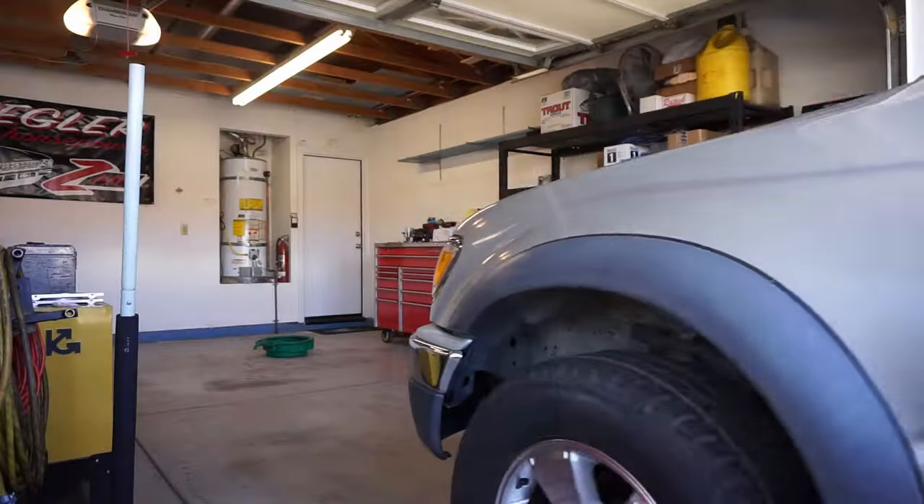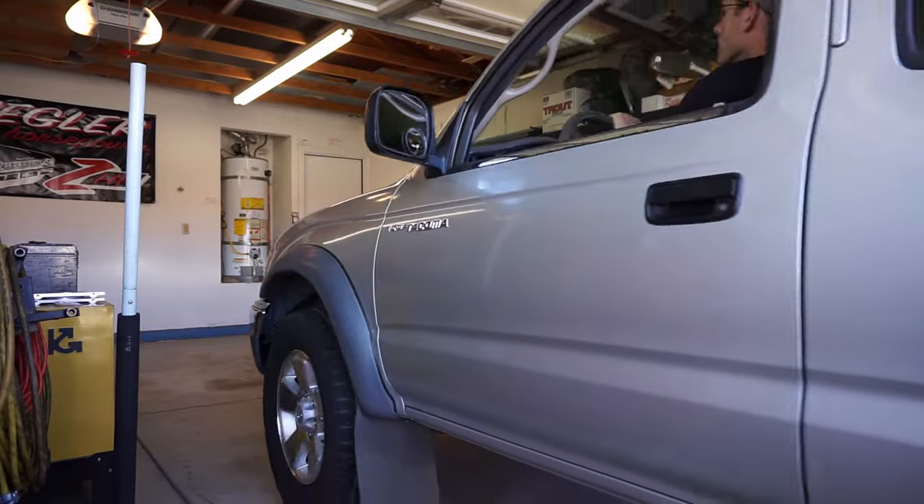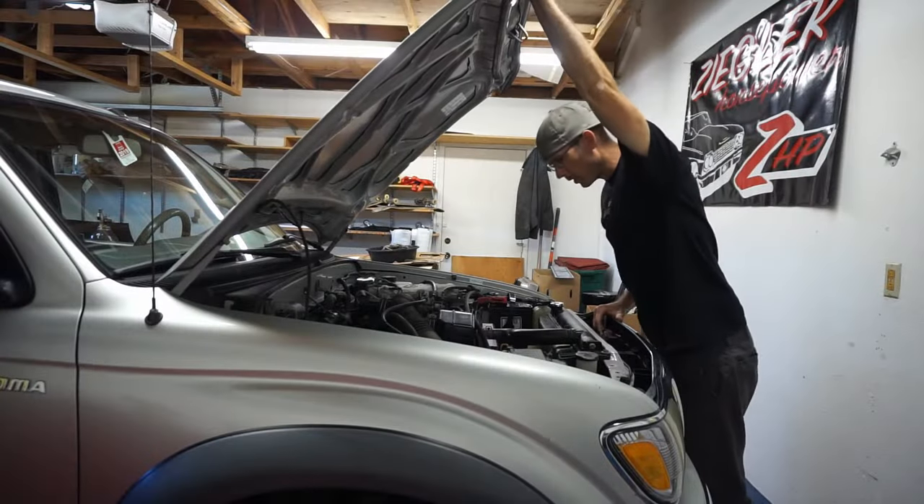Hey, what's going on everyone? We're here for the very first video in the ZHP garage. I'm here with the master mechanic today and we're going to be working on this 3.4 liter Toyota Tacoma — we're going to be changing the timing belt, and we're just going to jump right into it. Here we go.